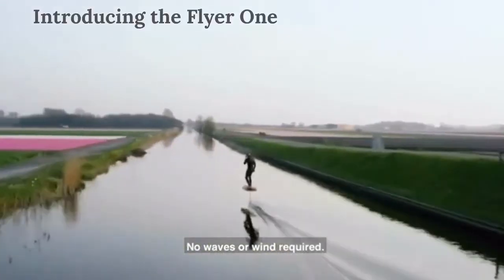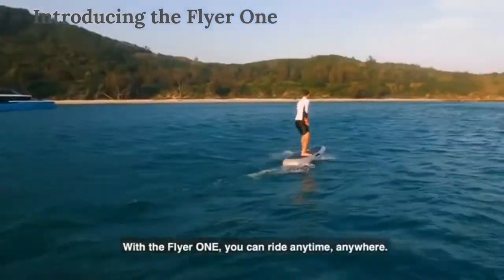No waves or wind required. With the Flyer 1, you can ride anytime, anywhere.